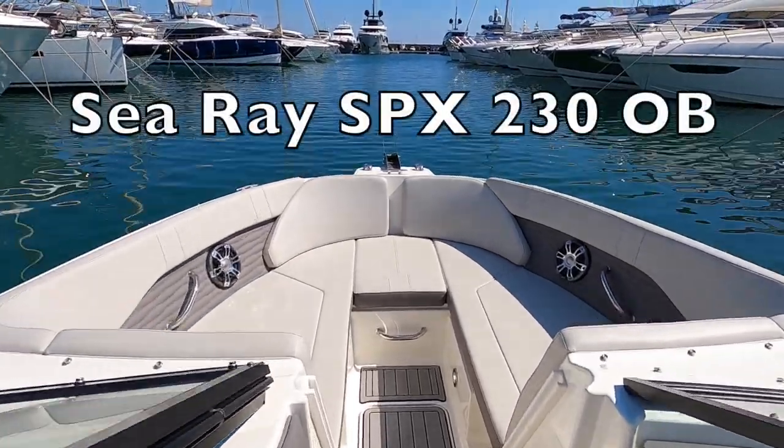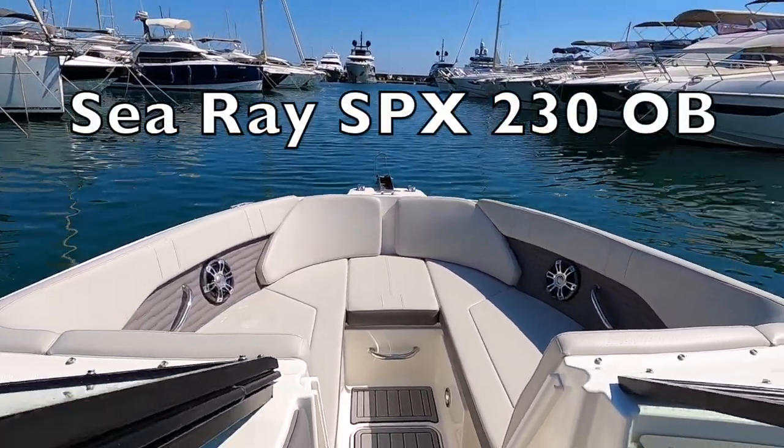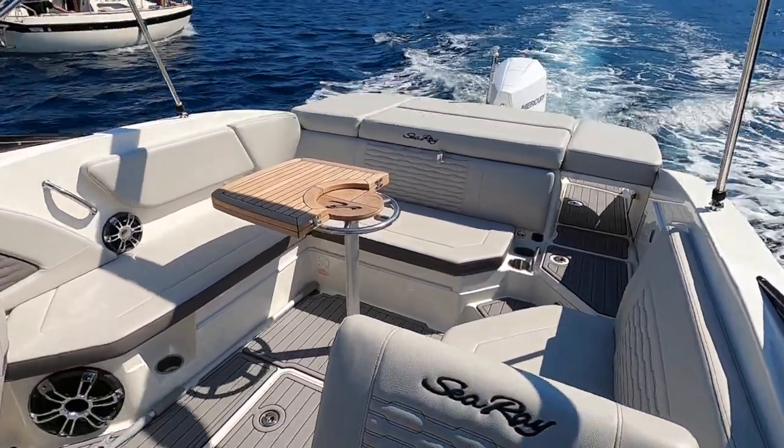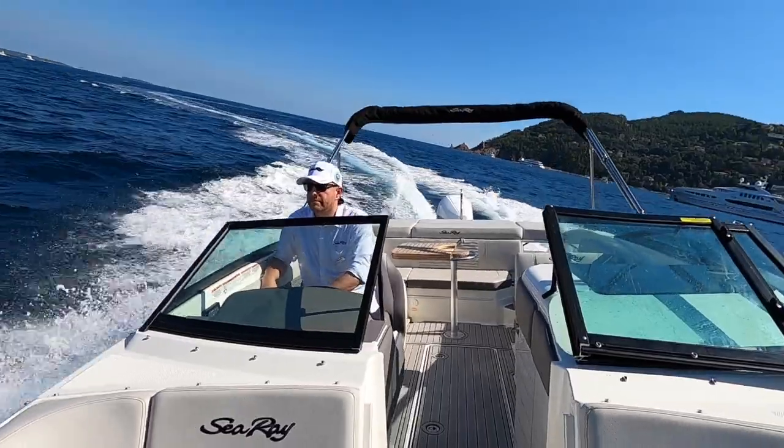Hey, what's up guys? If you are looking for a family boat that is elegant, fun, and affordable, the Sea Ray SPX 230 outboard may be the solution. Let's check it out!